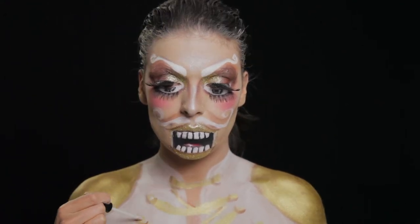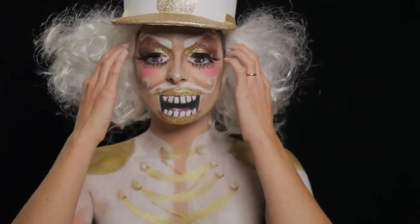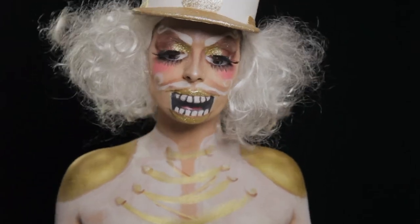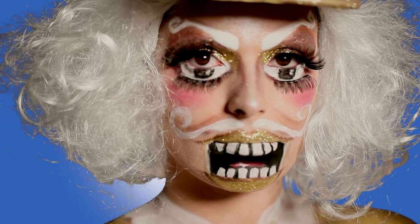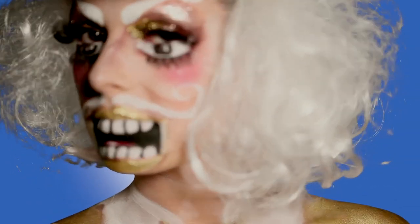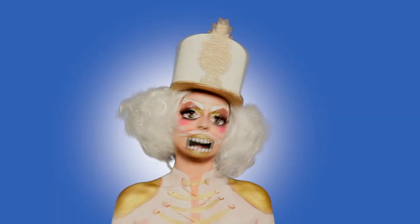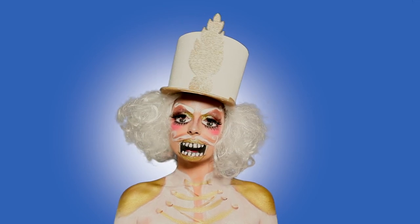Depois de tudo desenhado foi só colocar a minha peruca despenteada branca, o meu chapéu feito de cartolina com purpurinas, e já está pronto o meu quebra-noz versão de Natal. Espero que tenham gostado desta versão nova, fiquem atentos, subscrevam aqui ao meu canal se ainda não fizeram porque vem aí mais maquilhagens, nomeadamente mais uma maquilhagem de Natal. Um grande beijinho para todos vocês, boas festas e até ao próximo vídeo.